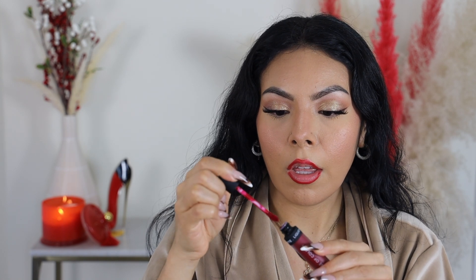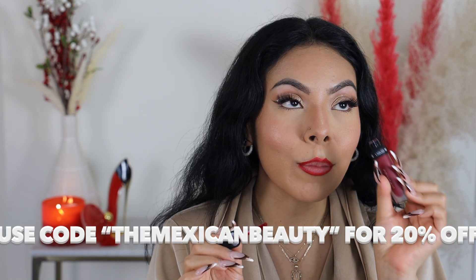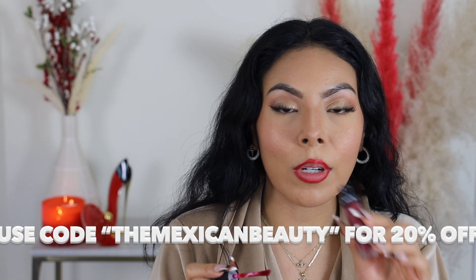For lips today I'm doing a classic bold red lip — because why not. I'm starting off with the Morphe Mina lip liner, then taking the Dose of Colors liquid lipstick in 'Extra Saucy.' These are some of my favorite liquid lipsticks of all time. You can use my code 'themexicanbeauty' for 20% off your order.